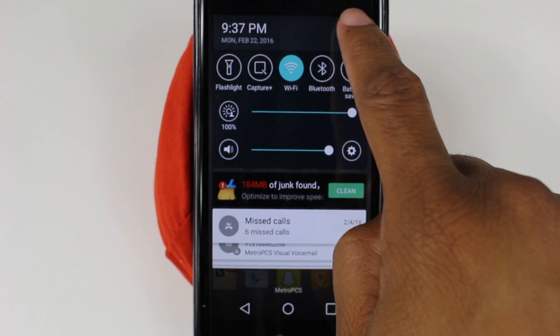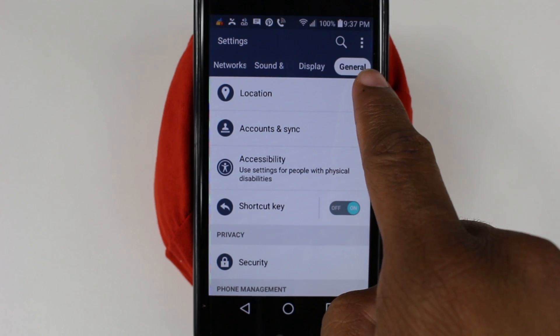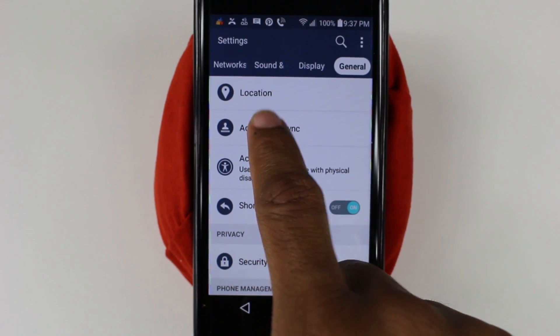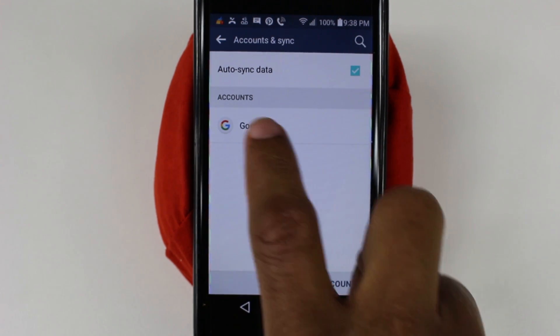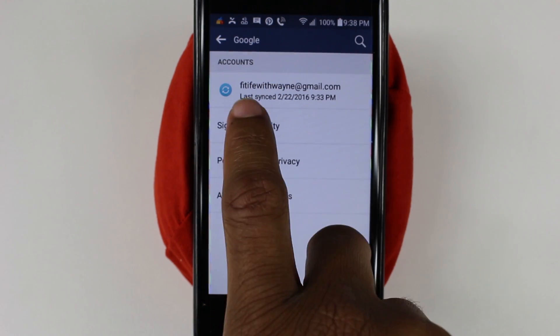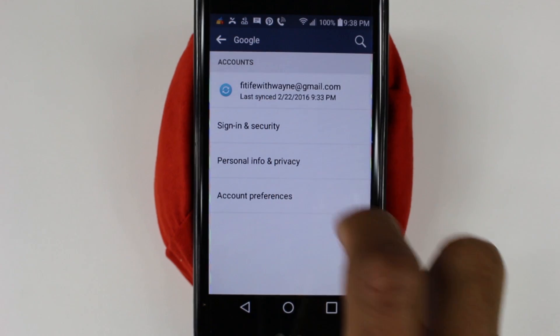Click on the settings wheel, go under the General tab, and find where it says Accounts and Sync. Tap on there and find the one that says Google — the first one. Tap on it, then tap again where it has the actual email address.